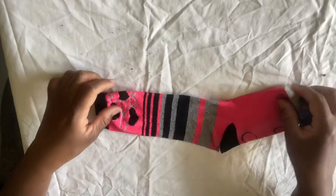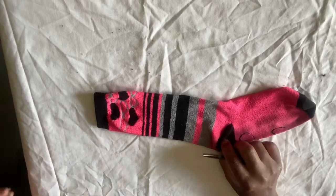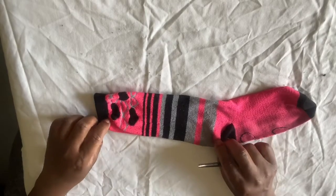Hey guys, how you doing? I'm going to make some face masks out of socks. I got one of my old pairs of socks.